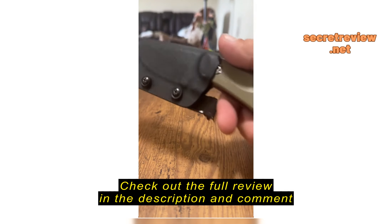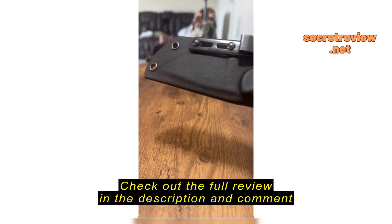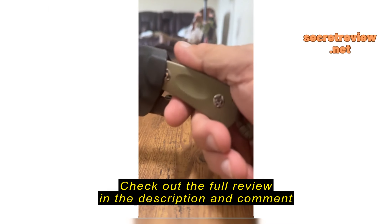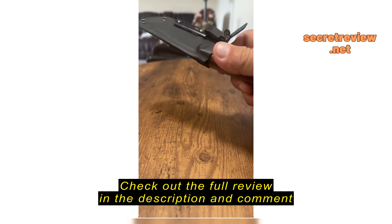But I added an Ulticlip pocket clip for it, and I carry it in the pocket, but it comes with a clip that you can carry horizontally.